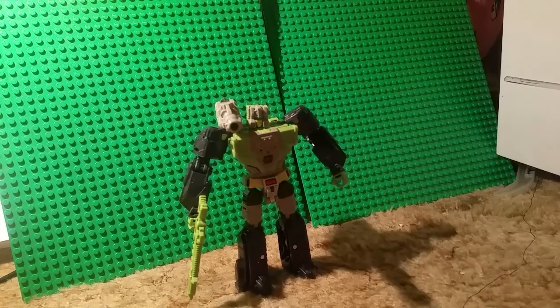Hey guys, it's me, Optimus Prime. Today, we will be reviewing Transformers Titans Return Deluxe Hardhead.